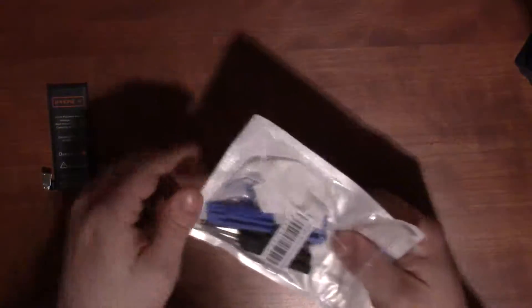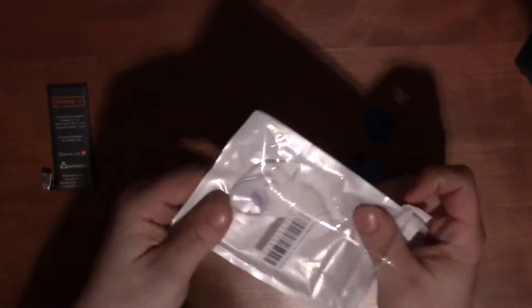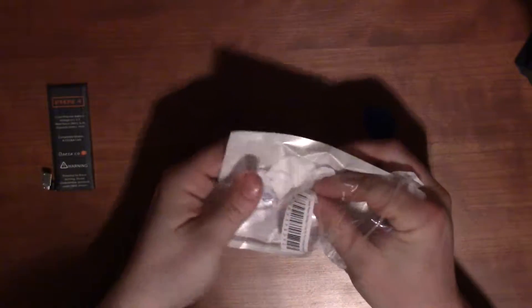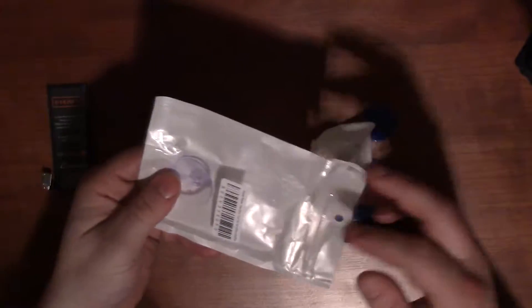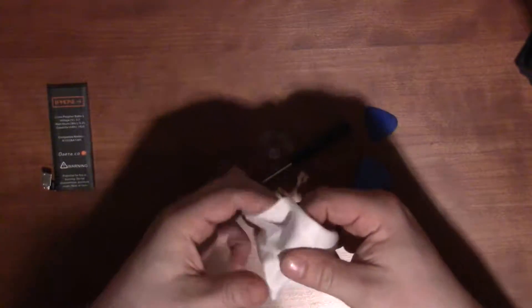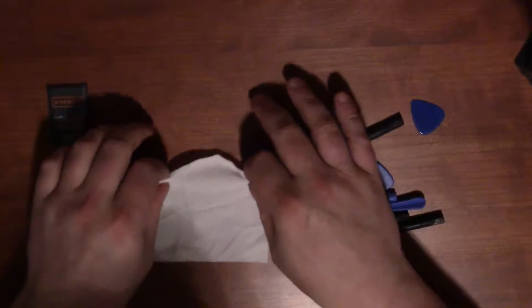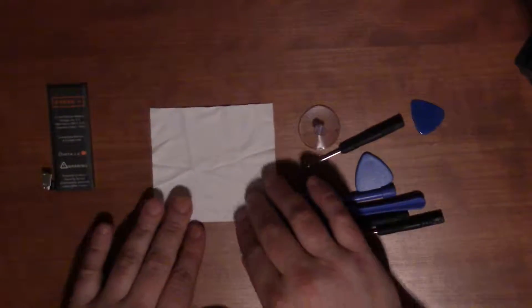The point of this video is primarily to show what you get in these kits, because I bought this for around $12.99 to $13.99, and that's a really good deal — especially for one that has over a thousand reviews.